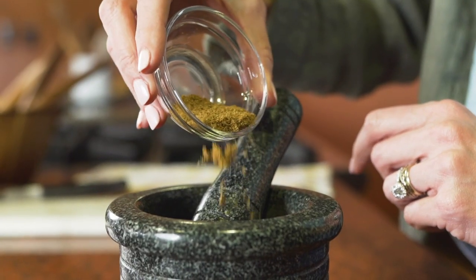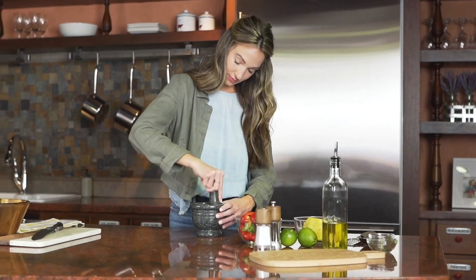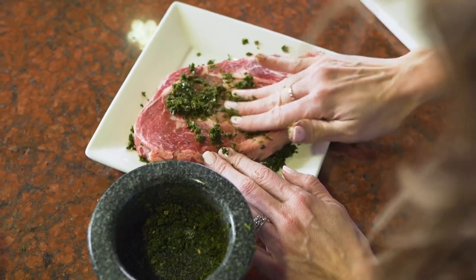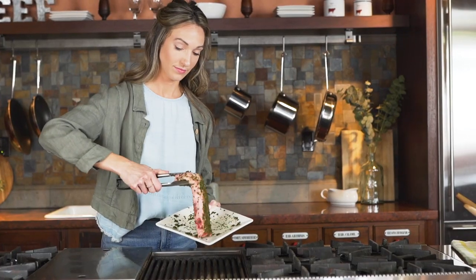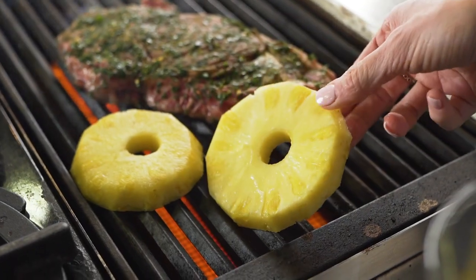This dish is the Hawaiian ribeye steaks with a grilled pineapple salad. What I love about this dish is you can serve a large group at a large gathering or your small immediate family. It's very simple. You have three key ingredients: your steak, pineapples, and bell peppers.